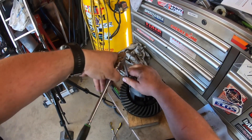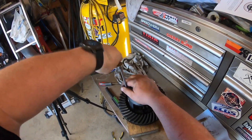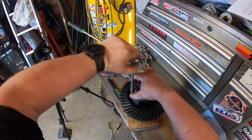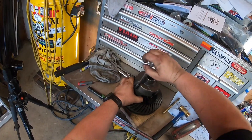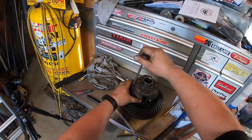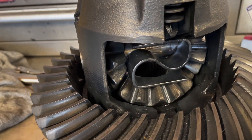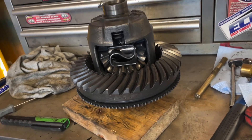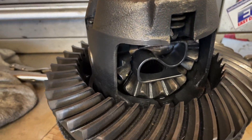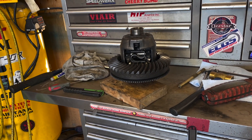You would use Loctite on that bolt so it doesn't come out, but I just did an inspection and I'm throwing it back together. I'm going to sell it with new clutch packs. There you go — there you have it. It's not as scary as you think to get that spring back in. Hope you guys enjoyed this video, be safe, use eye protection, and I'll see you guys in the next video. Take care.